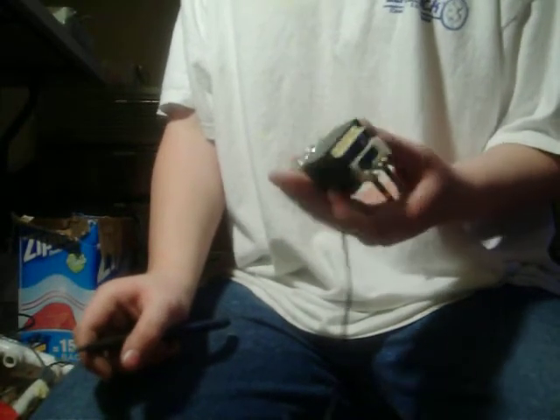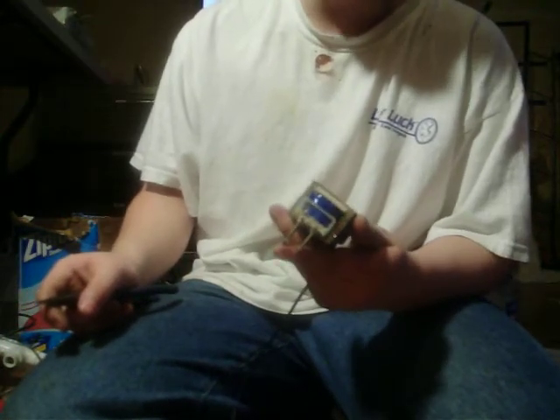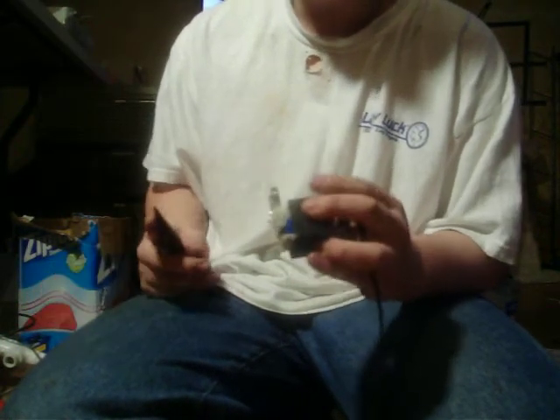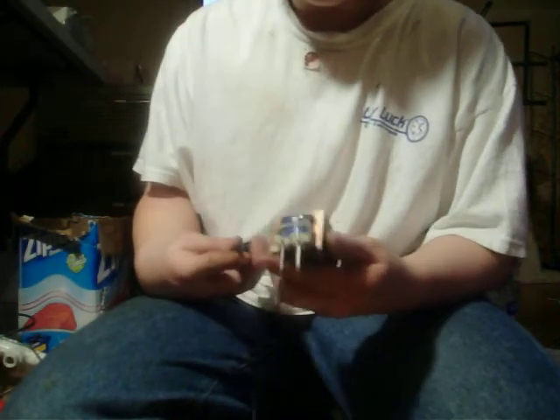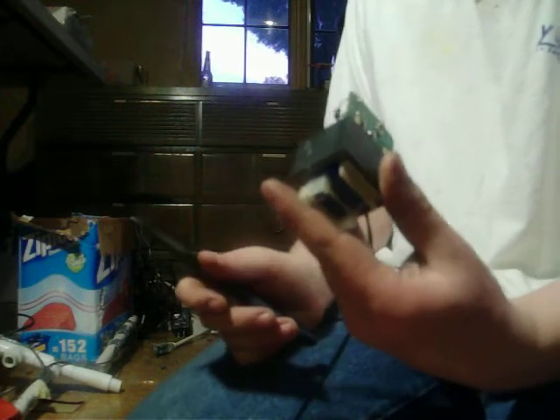If you're like me and things go pop when they're not supposed to, you're just like me. Right here is a little transformer and I plugged it in and it went pop.